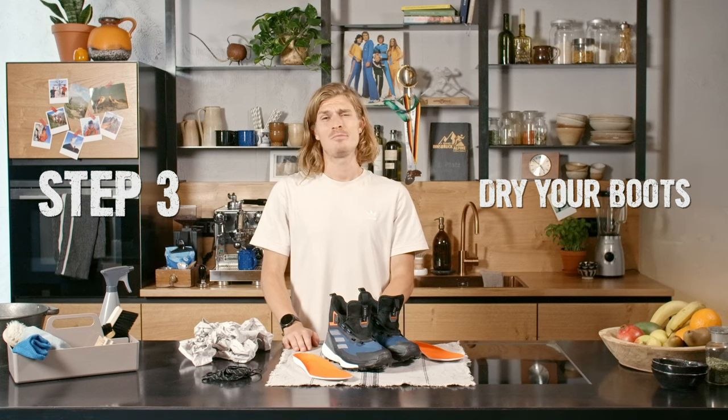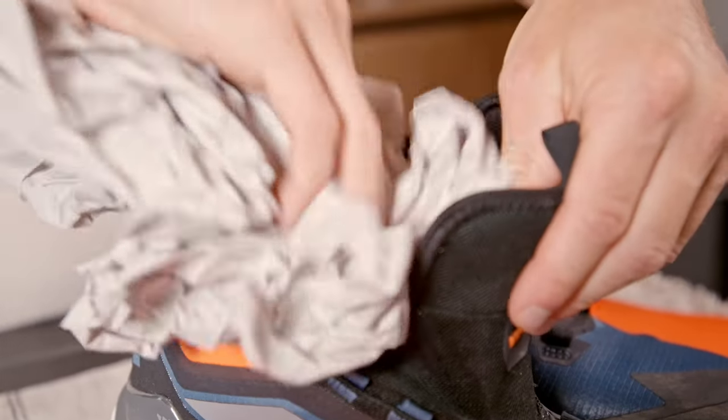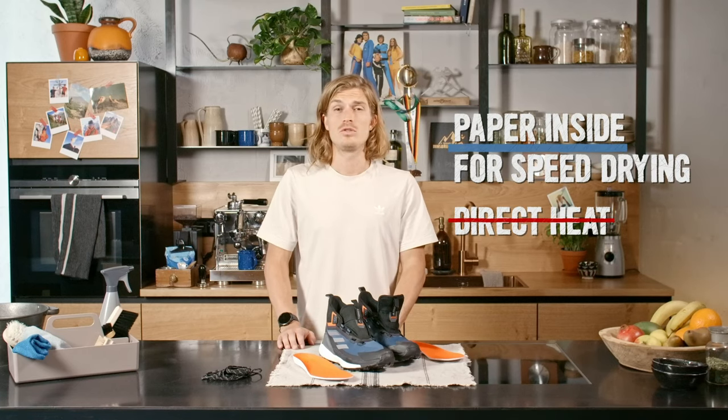Step three: drying. Let them dry naturally. This may take several hours if the inside got very wet. Take some old paper, stuff it in the inside of the shoe — it can help absorb some water. Take it out after two hours to allow the shoes to finish drying.